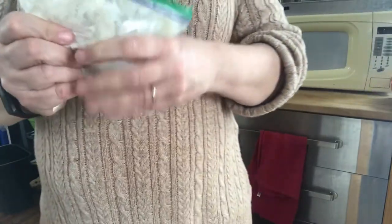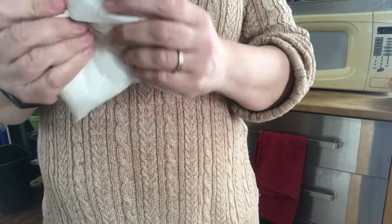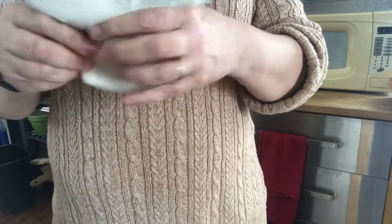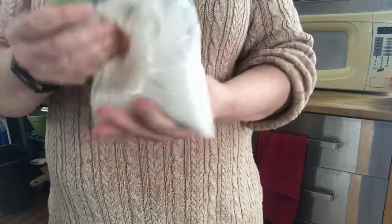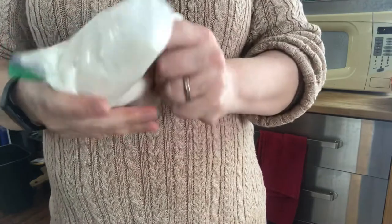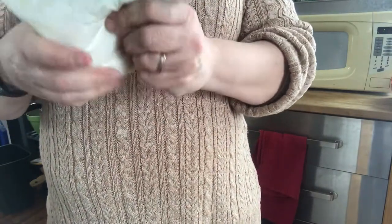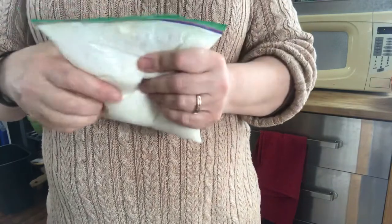Just added a little more water to give it more of a paint consistency. Make sure it's nicely mixed. And then this should be enough for potentially all three of my colors.